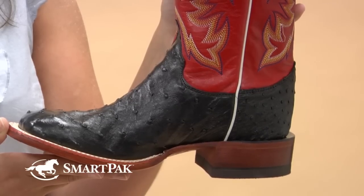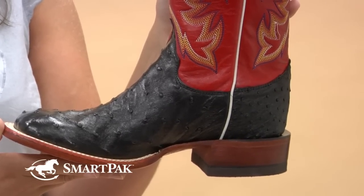I also love the quality of these boots. They're all made in the USA and they also have a leather sole. It's also on the thinner side which allows you to have more feel in the stirrup when you compare them to the bulkier crepe sole boots.